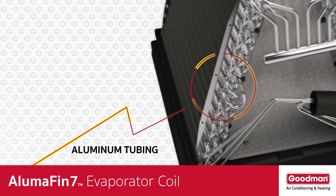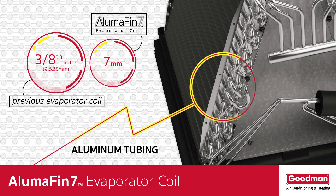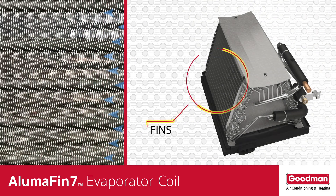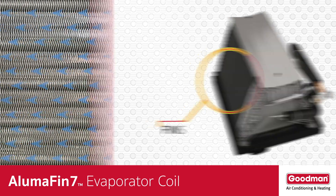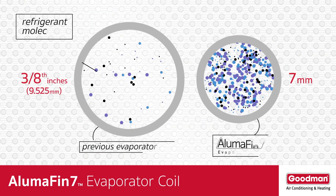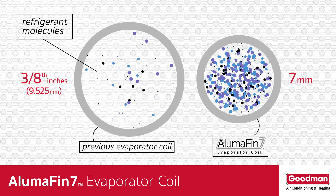The Alumifin 7 evaporator coil tubing is just 7 millimeters in size. These small tubes carry the cold refrigerant across the fins, which is where the condensation or water vapor removal process occurs. The tube size is important because the smaller the tubing, the more efficient the heat transfer process.